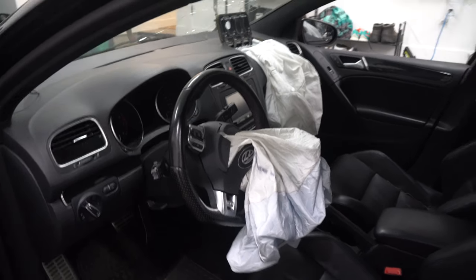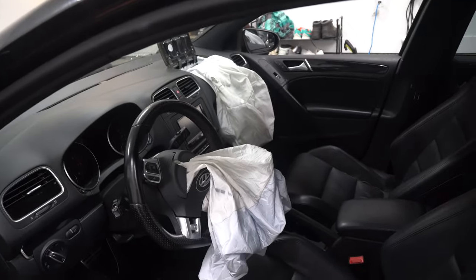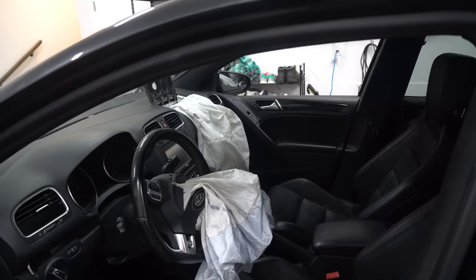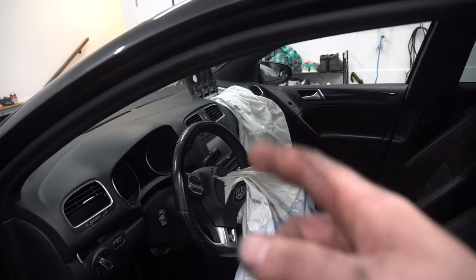Hey guys, how's it going? Ghostsuit here. Today we're going to be removing the airbags from this car. The reason why is they deployed. So what we will be doing is first taking out the steering wheel.